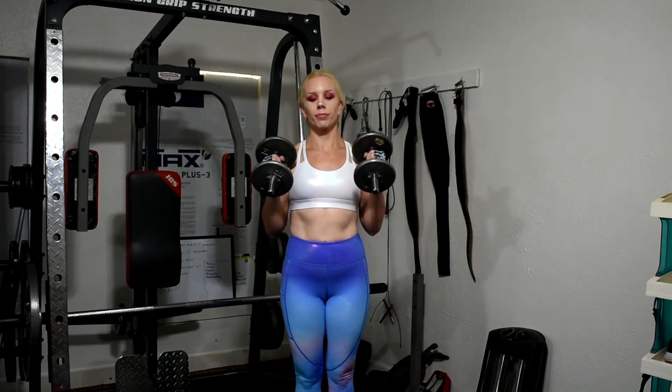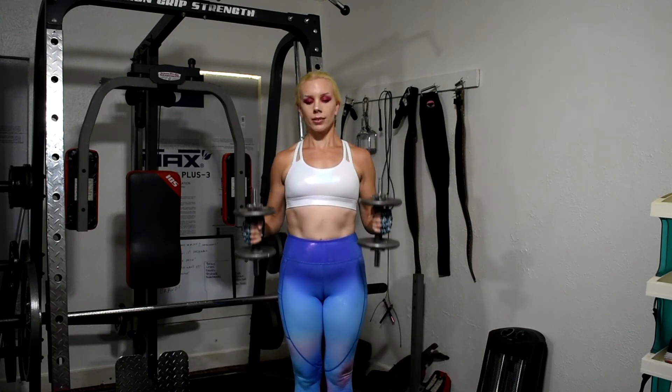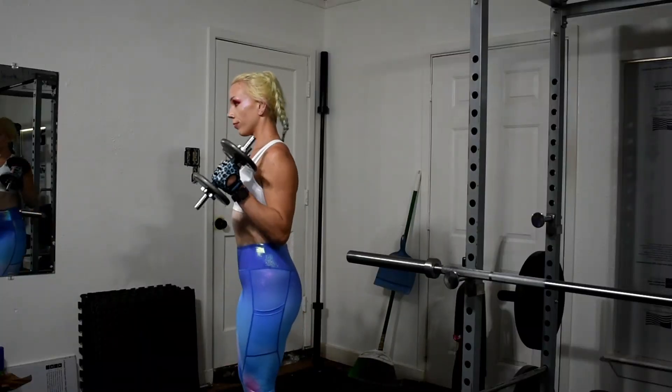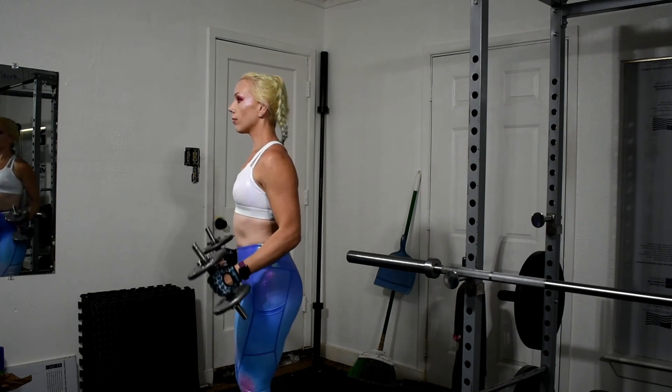We're finishing off this workout with hammer curls, and once again you are going to see the result of my husband distracting me while I'm trying to work out — he's a mess but I love him. So that's pretty much it for today. We did a few sets of these and we were all done. If you like this video make sure to give me a thumbs up, don't forget to subscribe to my channel. I love having you here and I look forward to uploading new videos for you. I'll see you on my next one, bye.